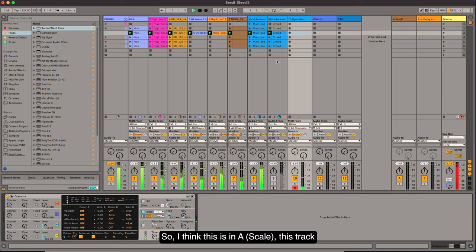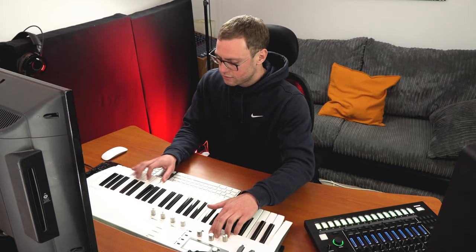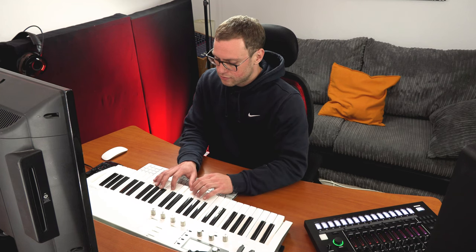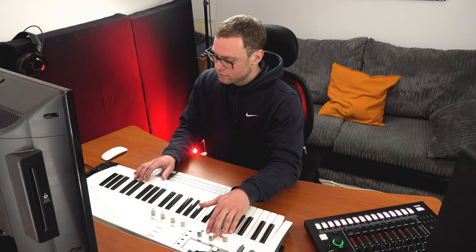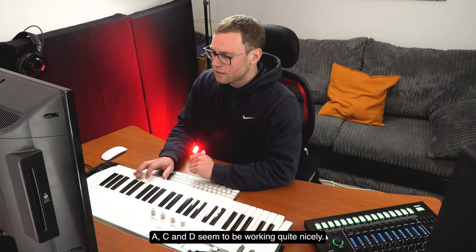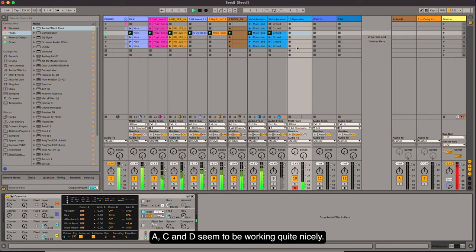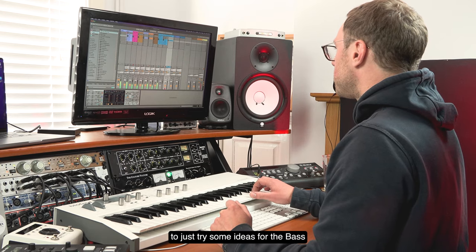I think this track is in A. A, C, and D seem to be working quite nicely. So I'm just going to hit record and start to try some ideas for the bass.